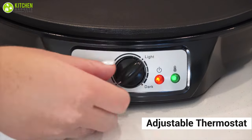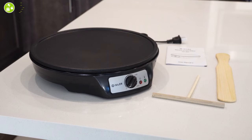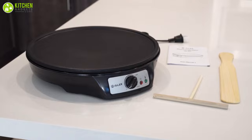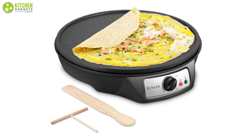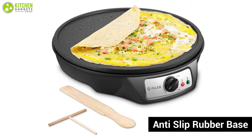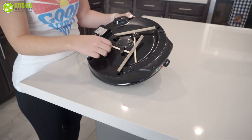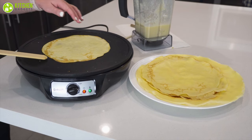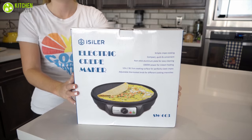This unit is equipped with an adjustable thermostat that's easy to control — simply move the knob to the temperature you desire. The overheating safety protection ensures maximum safety. It has an anti-slip rubber base that keeps it steady on the counter, and the power cord can be stored neatly in the base. All in all, it is a fantastic crepe maker that will take your taste buds on an exotic journey.